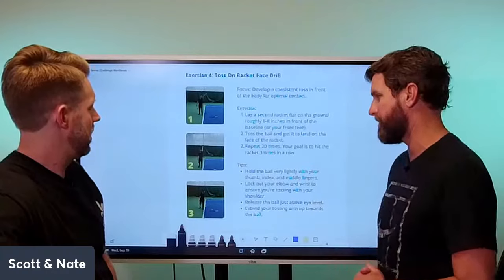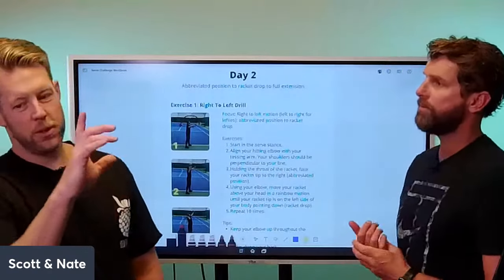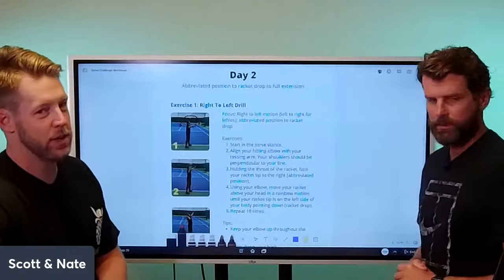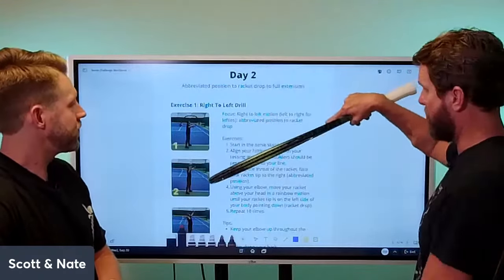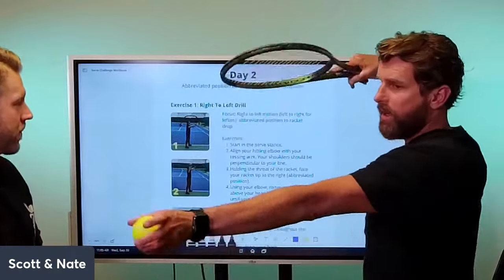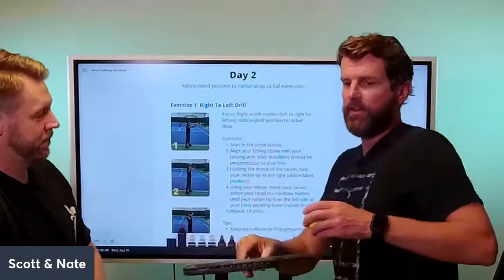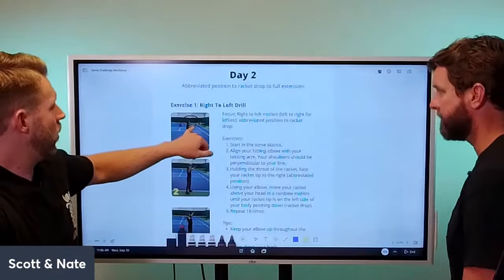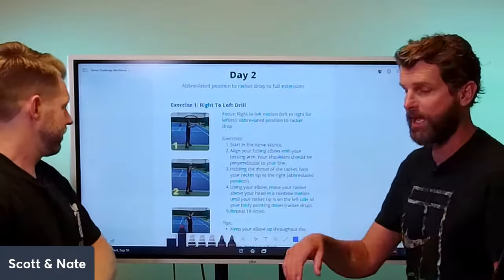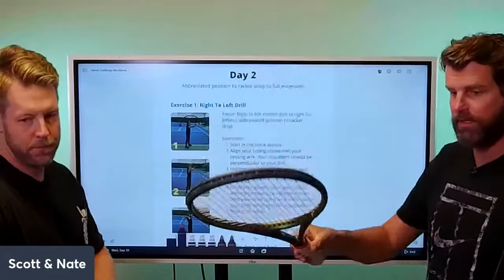The toss exercise: getting the racket face out into the court, six to eight inches, with the arm following the toss all the way up. Pay close attention to the right-to-left drill — this is the meat and potatoes. Palm down, loose wrists, pulling the racket to the head, then the hitting arm works back to the non-dominant side of your body. That's the beginning of the right-to-left. You want your hand all the way at the bottom of the grip.